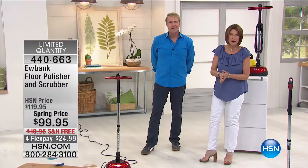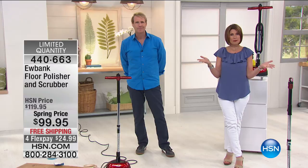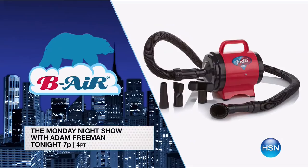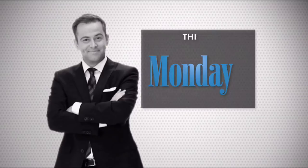Stay right there — our Today's Special is coming up and it's been crazy popular. Tonight on the Monday night show with Adam: the show's going to the dogs. World-renowned dog behaviorist Cesar Millan is here with his Fido Max One dog dryer, specially designed to help reduce bath time stress and get the job done faster. Join us tonight at 7 PM for a doggone good time.